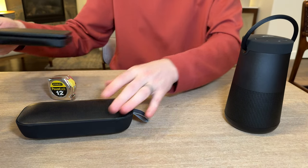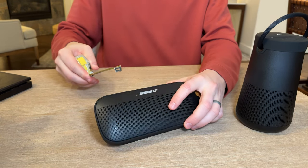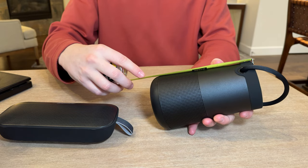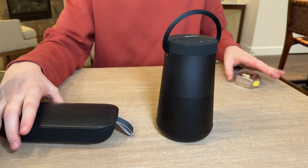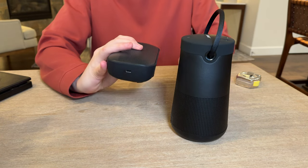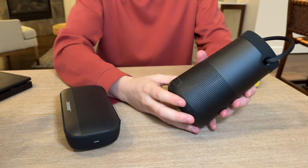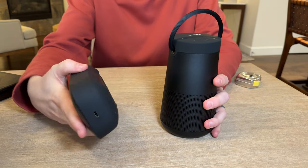The Flex is eight inches long by about one and a half inches, and the Revolve 2 Plus is seven inches by three and a half. Another big key takeaway is the Flex uses USB-C, similar to all new phones and devices switching to USB-C, while the Revolve 2 Plus still uses an old-school USB — that is a big difference.